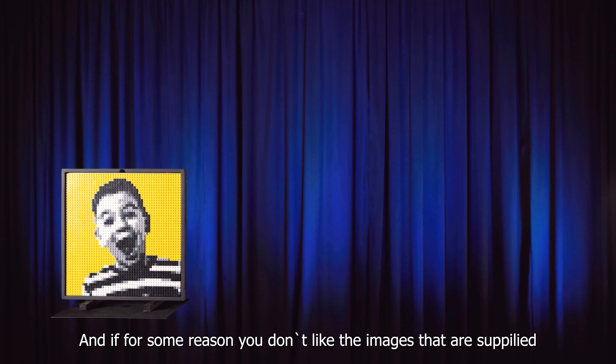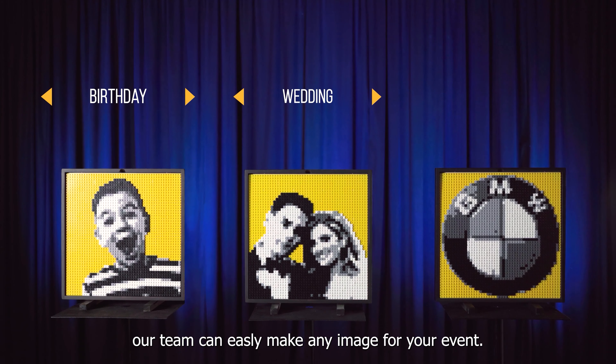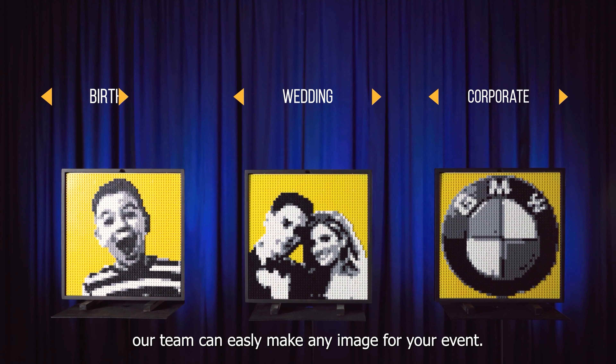And if for some reason you don't like the images that are supplied, our team can easily make any image for your event.